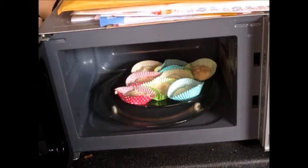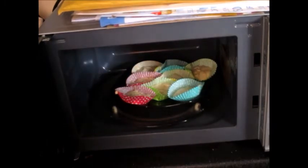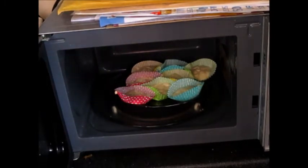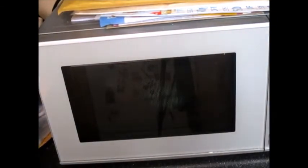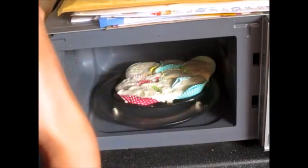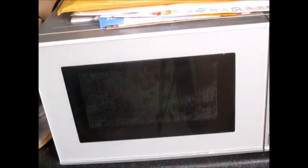I'm going to put it in for 1 minute 30. If it needs an extra 10 seconds, fine. I'll put it in for 1 minute 30 because I remember that at 2 minutes it gets really hard. So I'll put it in for 1 minute 30. This is my microwave. That's how it tastes - it's spongy. That's so good - you have to put it in for 1 minute 30.